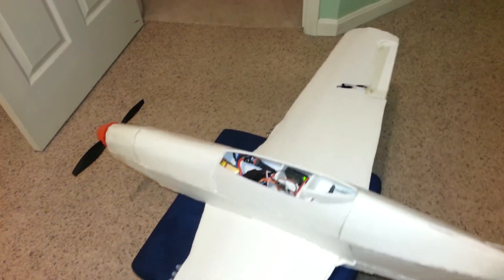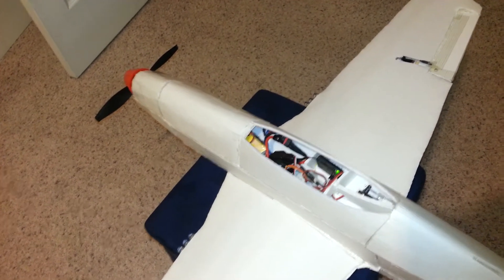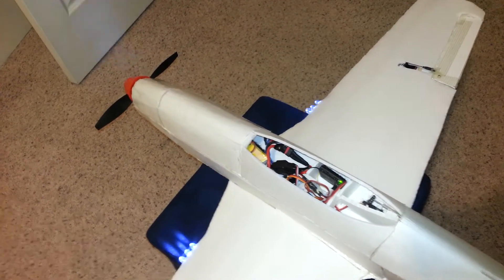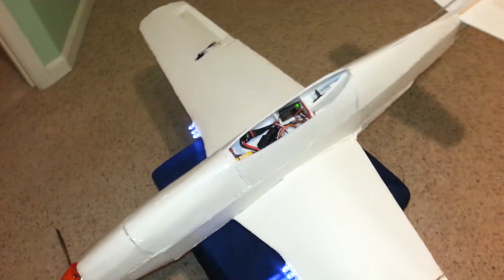As you may have seen in the other videos, this model has emulated LED lights that mimic gunfire. Here it goes — it's pretty cool. So far everything is working properly.